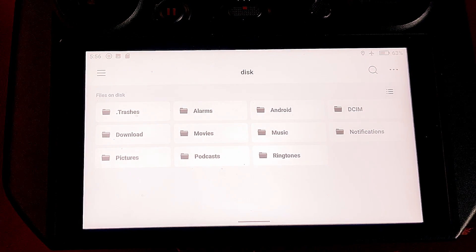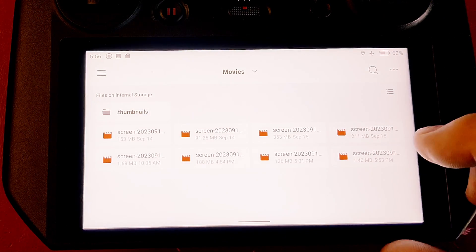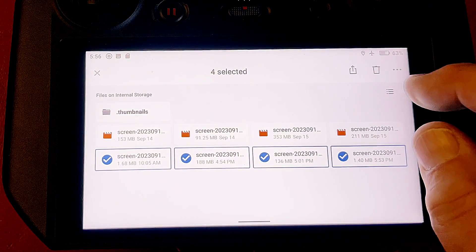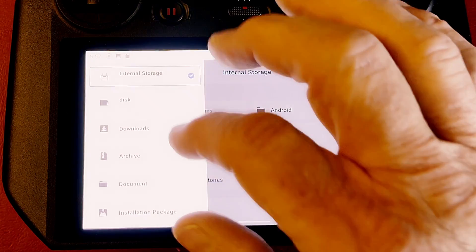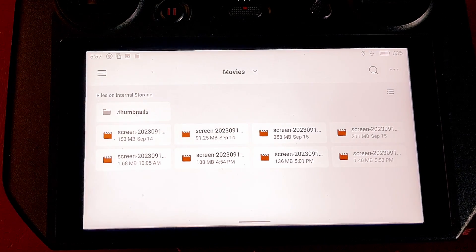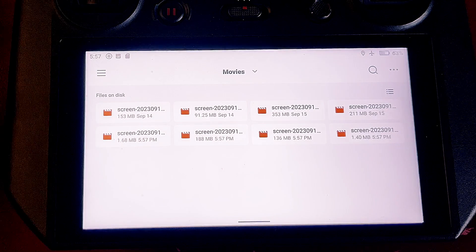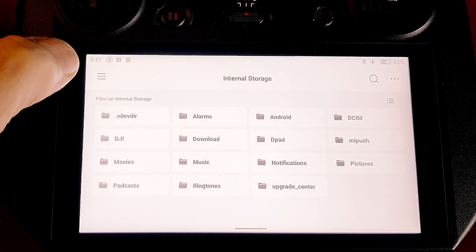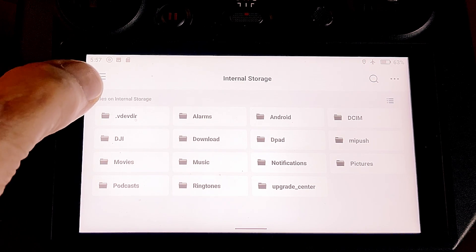You can transfer files from internal storage to the SD card. Go to movies, select the files you want, click the three buttons at the top, choose 'copy to', navigate to the SD card disk and movies folder, then press copy. Once done, all eight screen videos will be there on the SD card. Unfortunately, screenshots and screen recordings go to internal storage by default, so you have to transfer them manually.